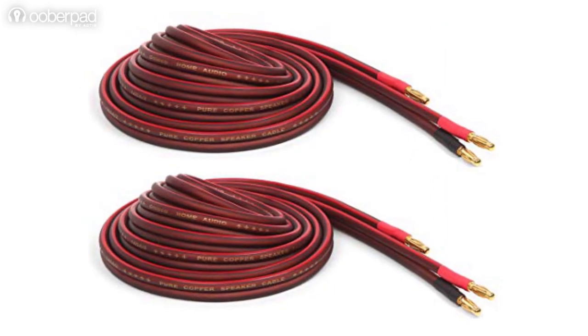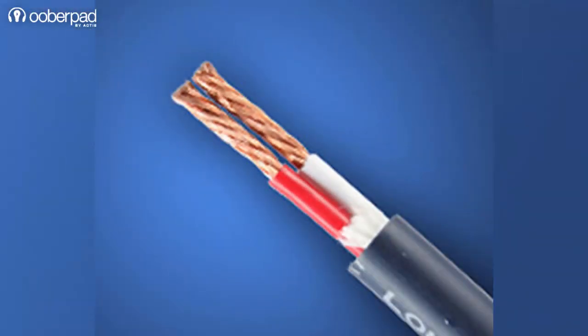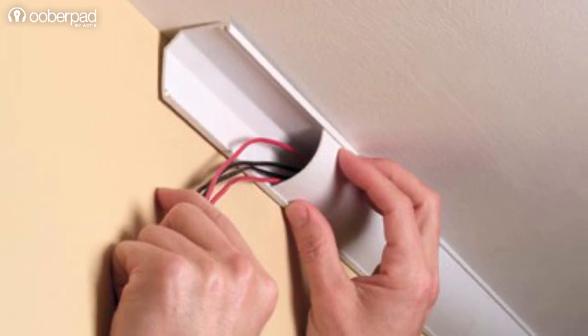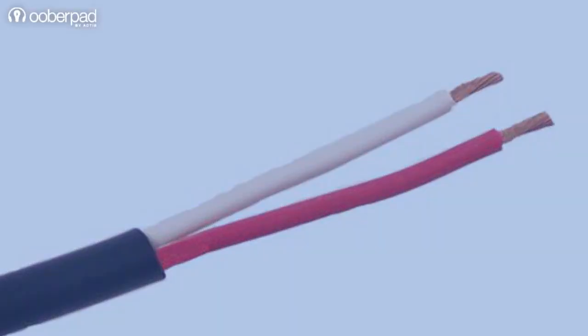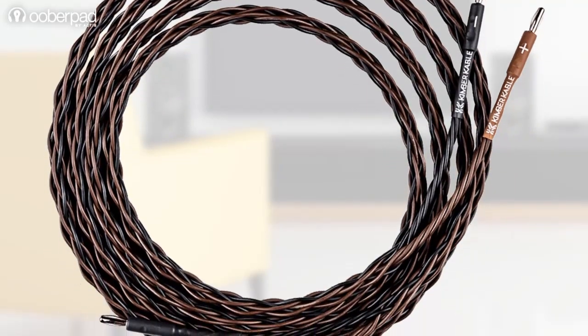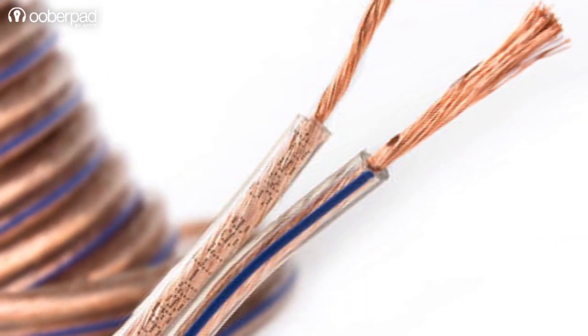The second question to ask is: how flexible is the speaker cable, and is the quality of the insulation good enough? As cables often go through raceways, conduits, and drywalls, all while competing for space with wires from other electronics, flexibility and insulation play a key role in the selection process. Flexible cables are preferred as they weave their way through spaces easily.